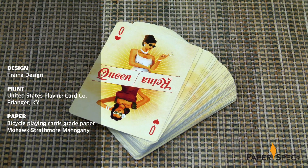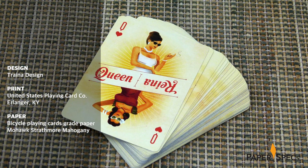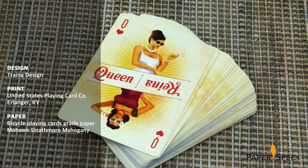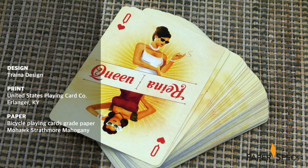Not so the Borderline deck — a labor of love lovingly created inside and out by a San Diego-based designer, designed to celebrate the colorful characters and culture along the frontier in their backyard.